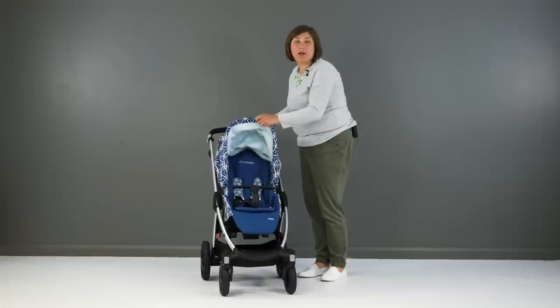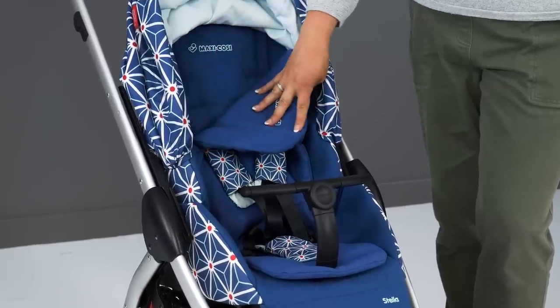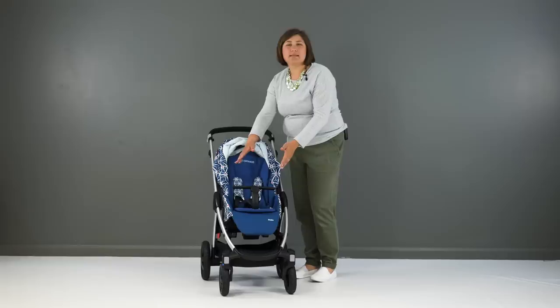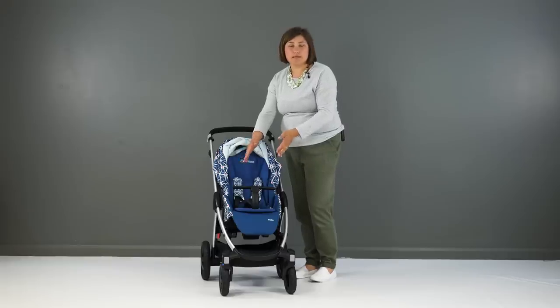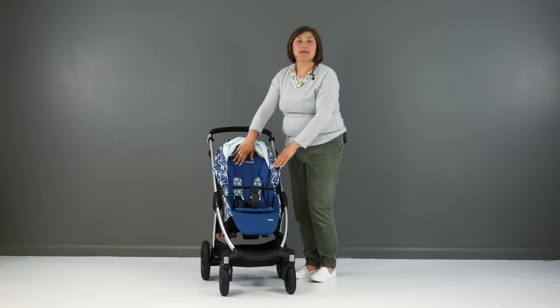The seat features a well-padded liner that can be removed as the child gets bigger. It's quite a tall seat unit at 51cm, though very slim at only 27cm wide. The sides of the seat come up quite high, which gives a nice cocoon space for small babies.